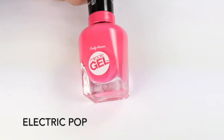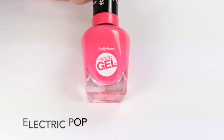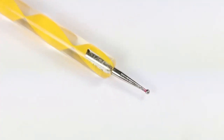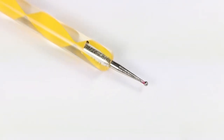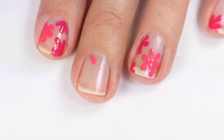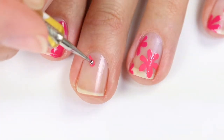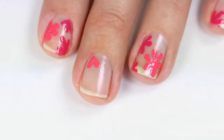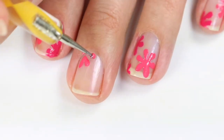Once that has had a chance to dry, I'm going to take Electric Pot from the Sally Hansen Miracle Gel line and start doing the flowers. I'm using a small dotting tool for this, but you can use a toothpick if you don't have one. So you're just going to dab some polish on your dotting tool, start at the top of the petal and just gradually lift that up to make it smaller as it goes to the center, and just do that for all the petals and meet in the center.